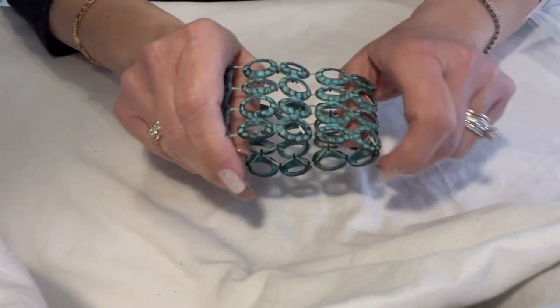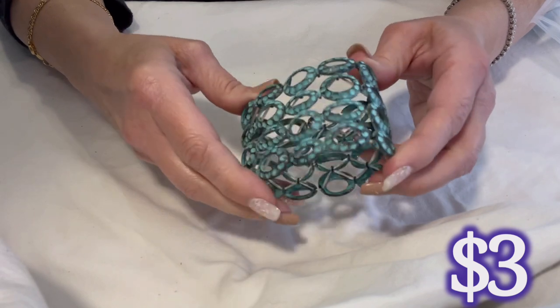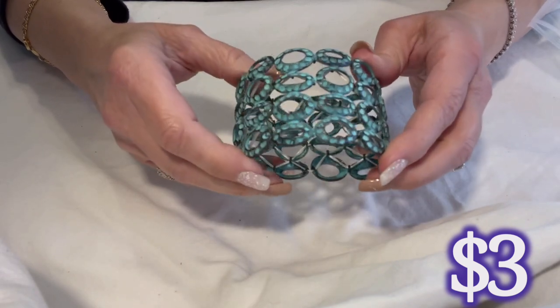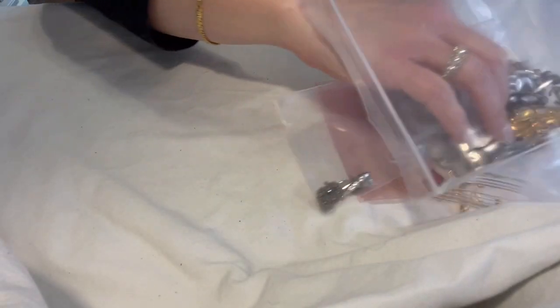This is just a nice stretch bracelet in a kind of a copper patina look. It's got good stretch to it still.